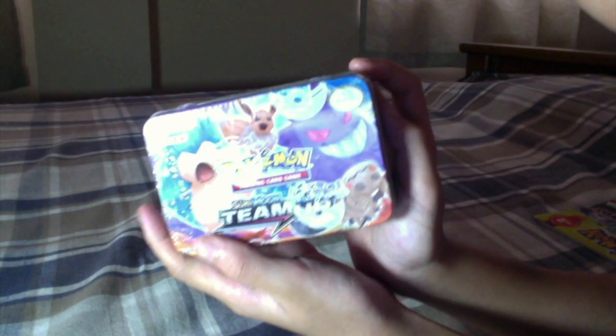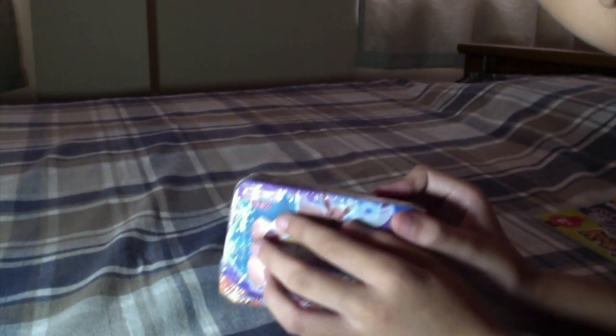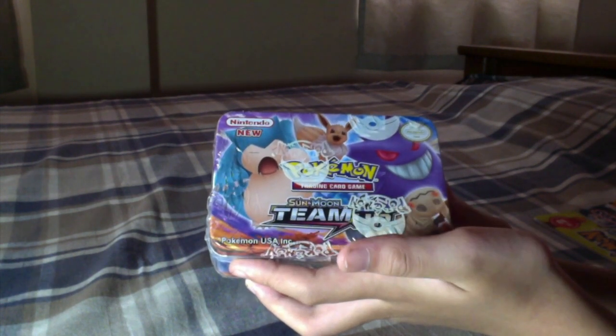And over here we got Mimikyu. Mimikyu is a really creepy Pokémon — I don't know why but it just creeps me out whenever I look at it. It's like a dead Pikachu. Sorry Mimikyu, I just don't like you. Anyway, as you can see it says Nintendo on the packaging and the light is really getting on this.